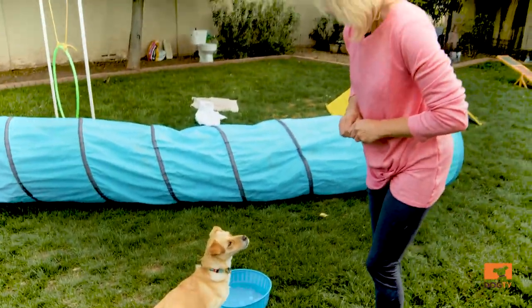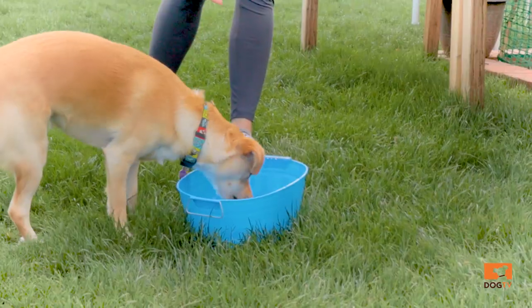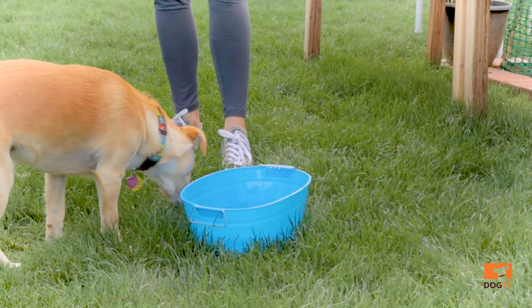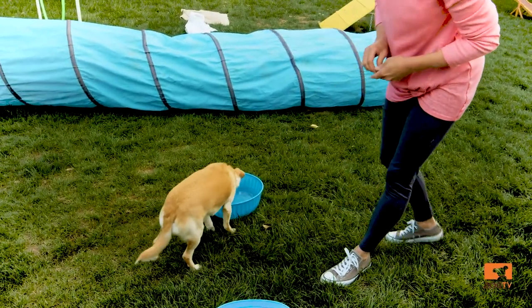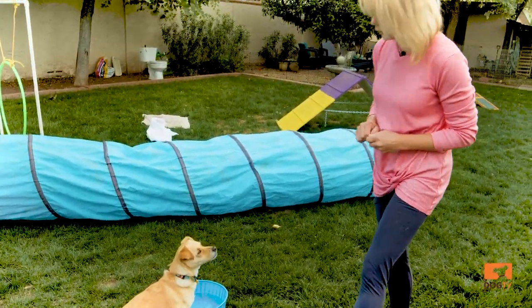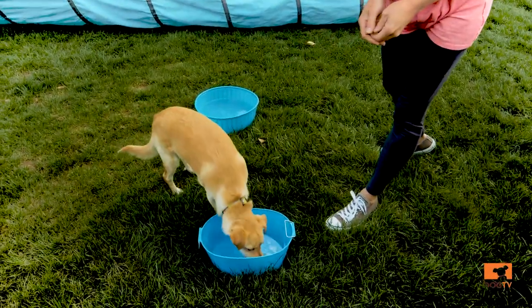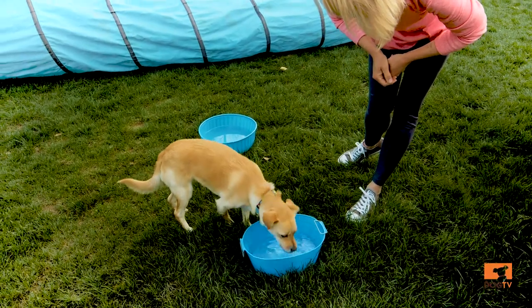I like to use a combination of treats that float and treats that sink, but if this is your dog's first time, probably stick with the floating treats because it makes it a little bit easier to get them out. Good girl.